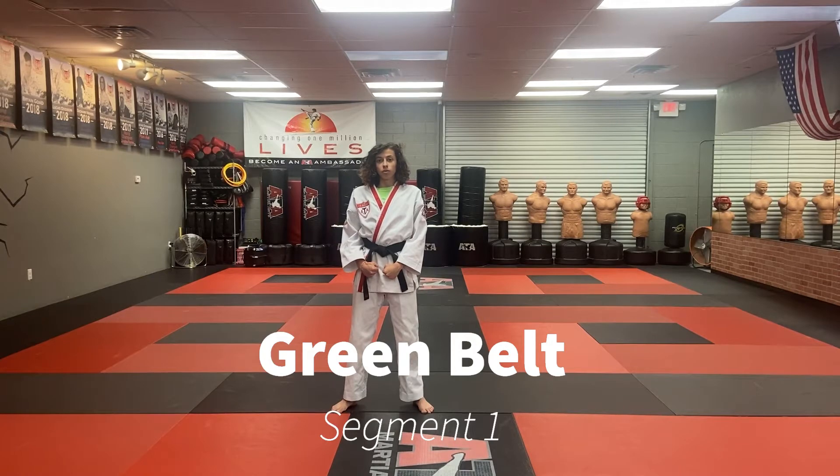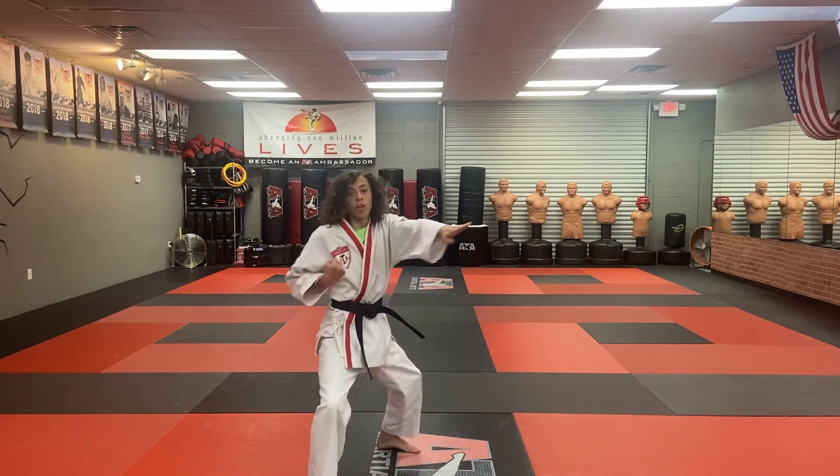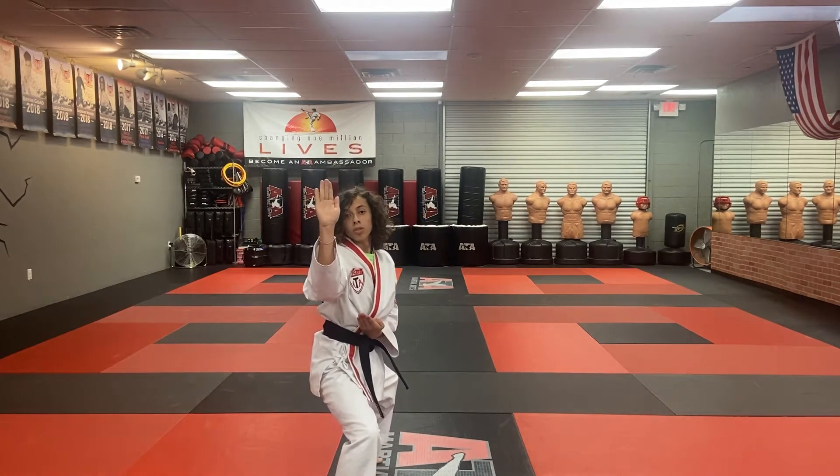Our form starts off with our left leg going forward with our twin outer form block, right front kick, left ridge hand, right round kick, double knife with your left leg behind you in a back stance.